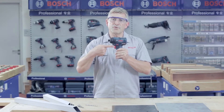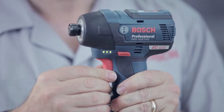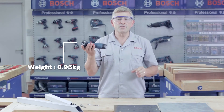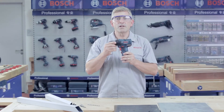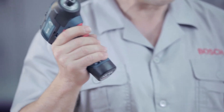There is also a battery indicator on the side of the tool, which indicates how much charge is left in the battery. With a 139 millimeter head length and weighing less than a kilo, the GDR 10.8V EC Professional is a very light and compact tool, ideal for working in tight, hard-to-reach places.